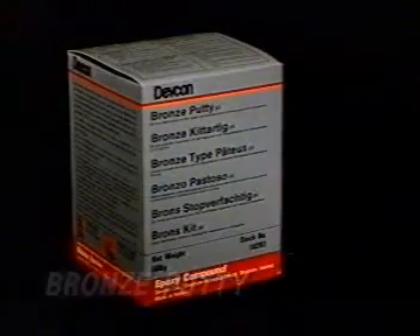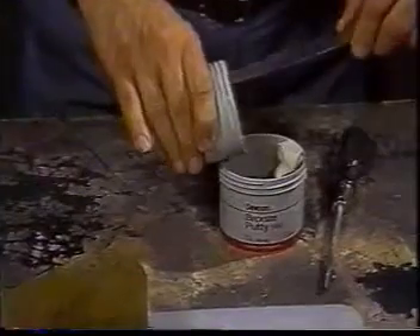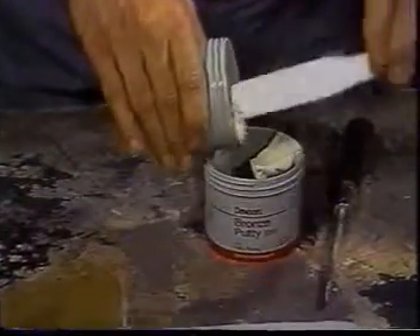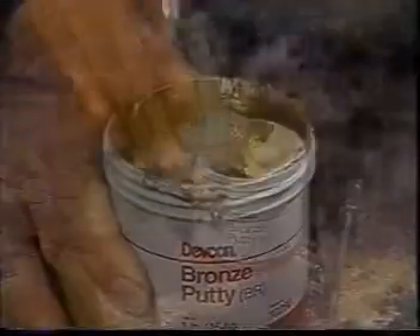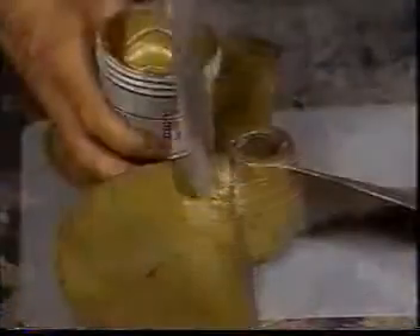Devcon bronze putty is a two-part filled epoxy compound that you mix and apply easily. Use it in places that you cannot or would prefer not to braze. It bonds securely to bronze alloys, brass, copper, ferrous metals, and concrete. Machine it with conventional tools to restore your equipment to the original dimensions.